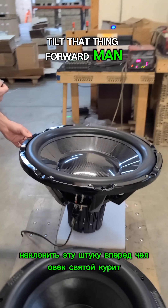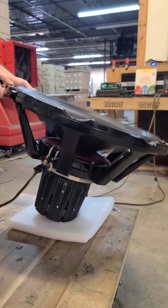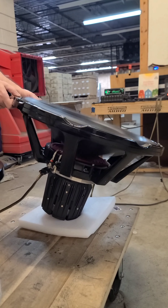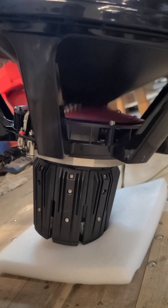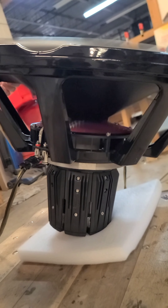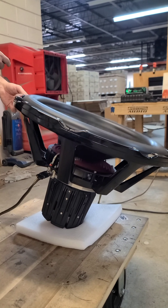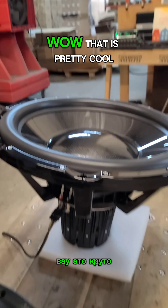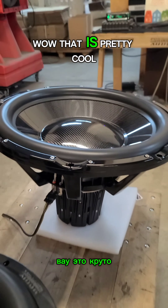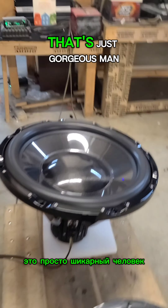Tilt that thing forward man. Holy smokes. Wow, that is pretty cool. So we've got a 15 inch here for comparison — 24 inch. That's just gorgeous man.